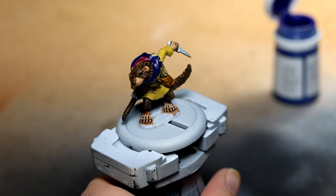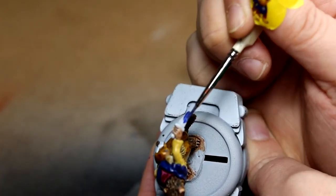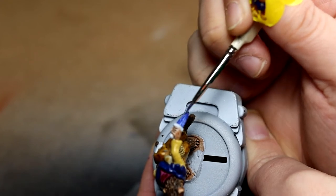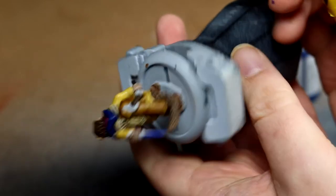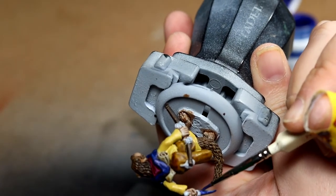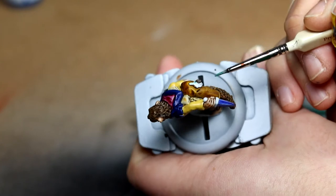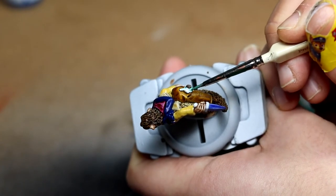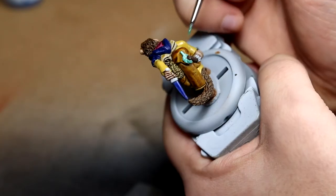Still feeling experimental, I did the knife blade in Coat d'Arms Enchanted Blue — I wanted it to look like it was obviously enchanted. I wasn't too impressed after putting down the initial coat, and I'm not sure if I just didn't shake the paint up enough as it had been sitting on my shelf for a while. Pretty similar story with the Coat d'Arms Enchanted Green — again not sure if I just didn't shake it enough, but I think it looks alright as it came out.